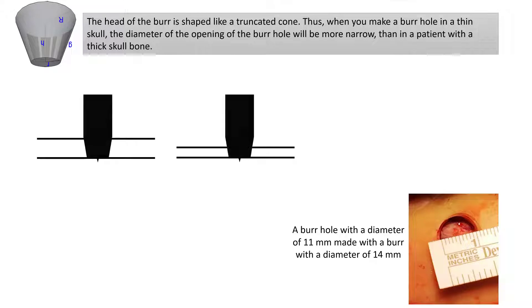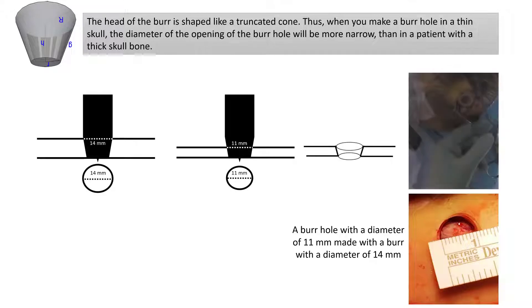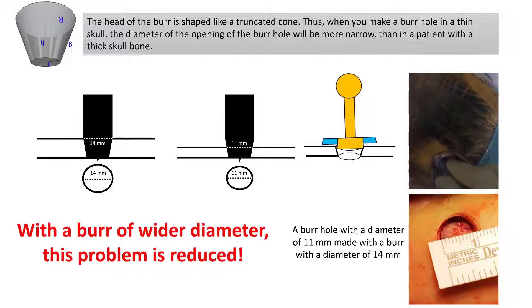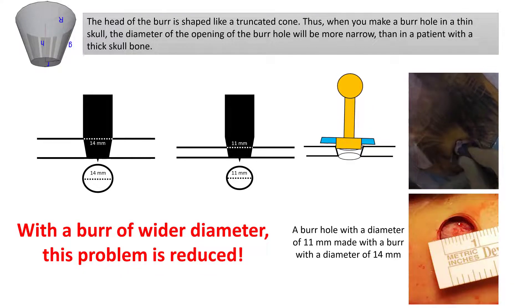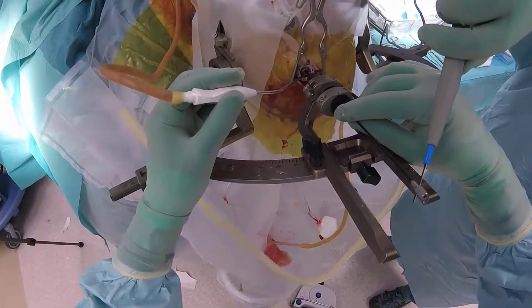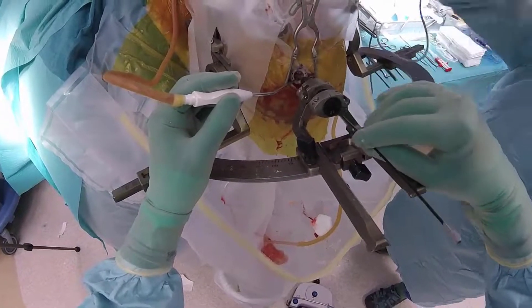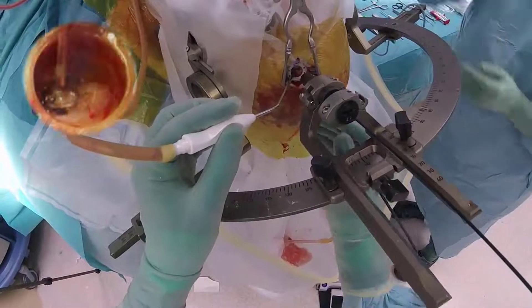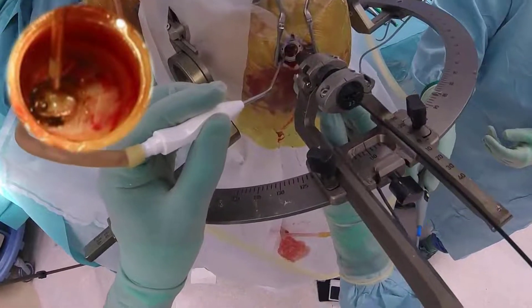Sometimes we will need to enlarge the burr hole to fit the anchoring device. This can often be avoided by using a burr of a wider diameter. To perform the durotomy and corticotomy with monopolar diathermy in the manner seen here is fast and will provide you with a well centered opening.